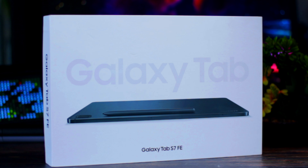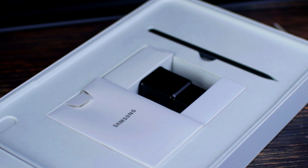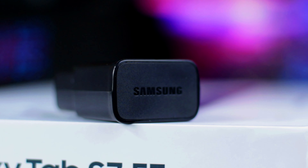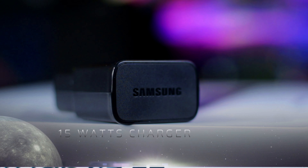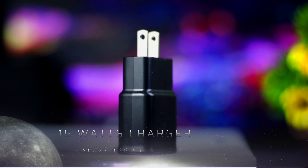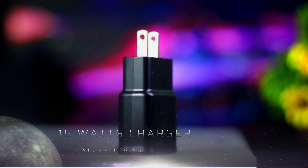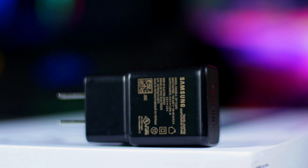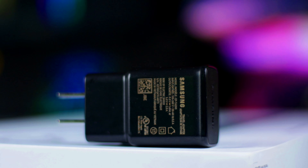Sa box, may white box tayo dito at medyo manipis lang yung box nito. Sa loob, may kasama siyang 15W charger. Ang battery nito ay 10,000mAh, pero naglagay lang sila ng 15W charger sa box. Sana naglagay sila kahit 30W lang na charger. Pero ma-charge mo naman ito ng 18% sa 30 minutes, at makakabili naman daw kayo ng 45W charger sa Samsung. Sana sinama nila yung 45W dito sa box, kesa dito sa 15W na charger lang.